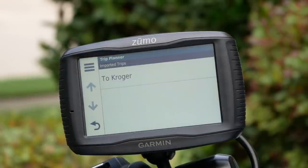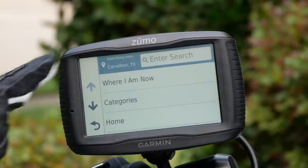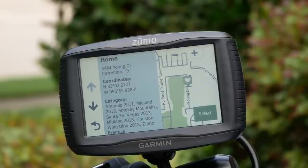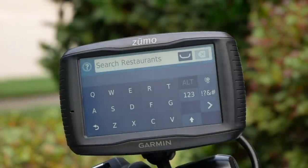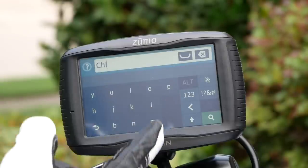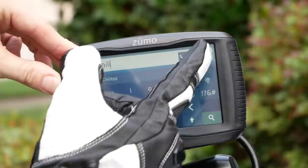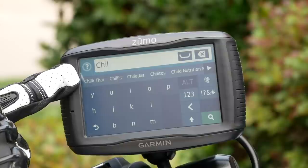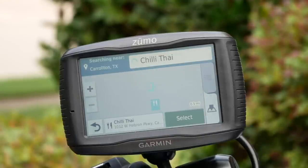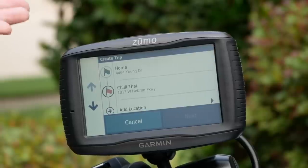You can easily create custom trips using the trip planner app in the GPS. Just select Create Trip and then select a start location using categories like restaurants, lodging, or your home address, then add any number of waypoints and an ending destination. For example, I'm going to search for a restaurant called Chili Thai. As you add letters, it gives you selections, and one of my options is Chili Thai. If I click on that, it will pick that as a location. It's a very easy, very intuitive way to do this.